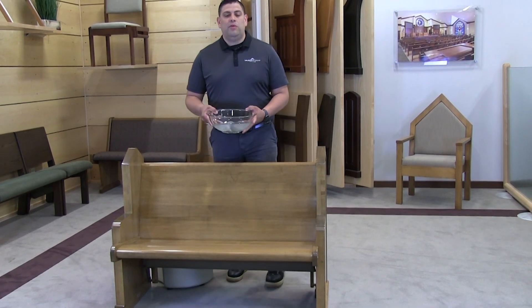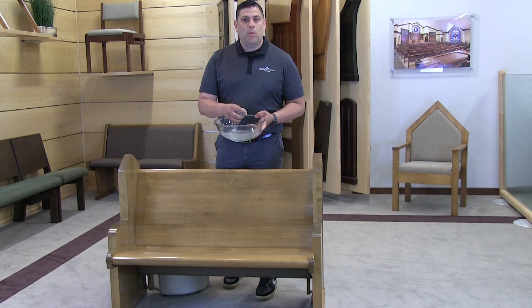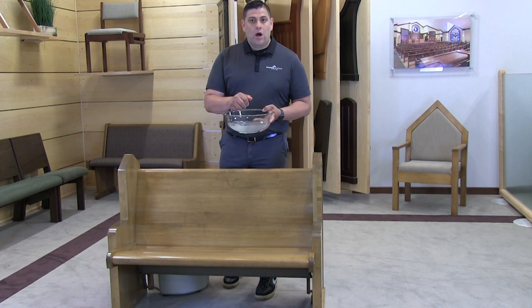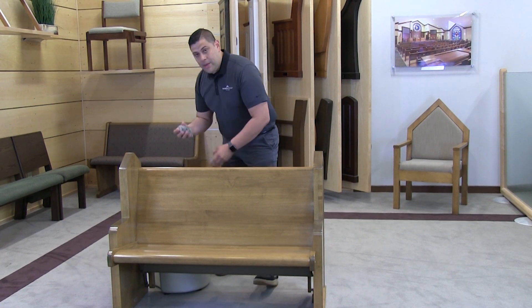This cleaning applies to pews that are under five years old. The very first thing we're going to do for normal cleaning is take a hundred percent water mixture and we're simply going to dampen our cloth.